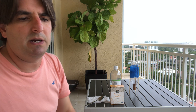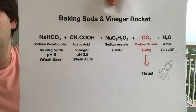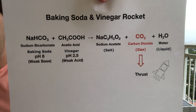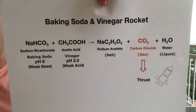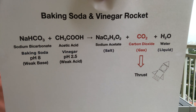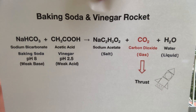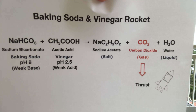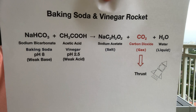Before I go ahead and prepare the experiment, I'm going to explain a little bit the chemistry behind this. This is an acid-base reaction. Baking soda is sodium bicarbonate, which is a weak base with a pH of 8. Vinegar is acetic acid, which is a weak acid with a pH of 2.5. When these two substances mix together, the baking soda takes a proton from the vinegar and the reaction generates a salt called sodium acetate and carbonic acid, that rapidly breaks down into carbon dioxide and water.